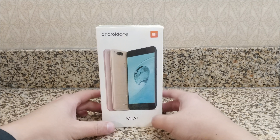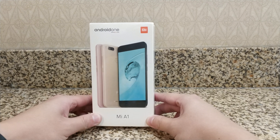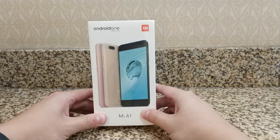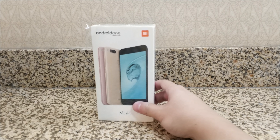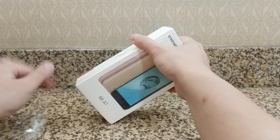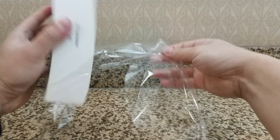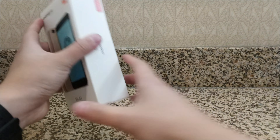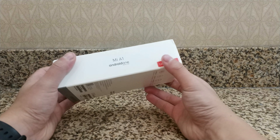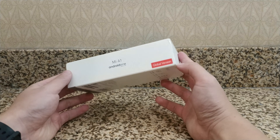Hey guys, what's up, welcome to Zero Views Tech. I have here the Xiaomi Mi A1 and I'm going to be recording a full unboxing and quick review of this smartphone. This is the Android One Xiaomi Mi A1 with stock Android, something I'm incredibly excited about because I've never really been a huge fan of Xiaomi's MIUI.